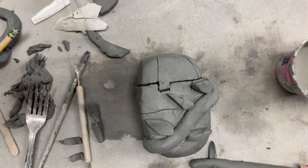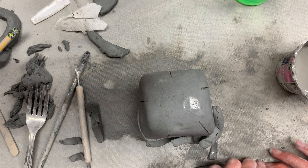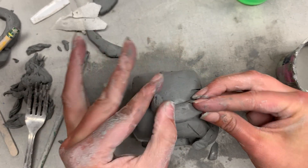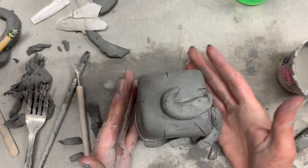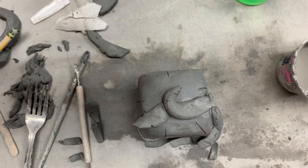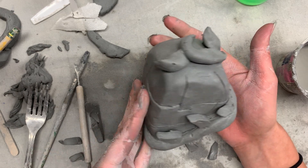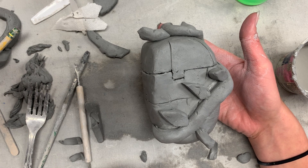In my design I also have a handle — you all need to have some sort of handle in your design. I'm going to bring this vine up and over as the handle, place it so I know where I want it to go, and also place where I think I want some more leaves to be. So this is where my basic shapes are being built up — I'm going to go ahead and score and slip these and get them all attached.